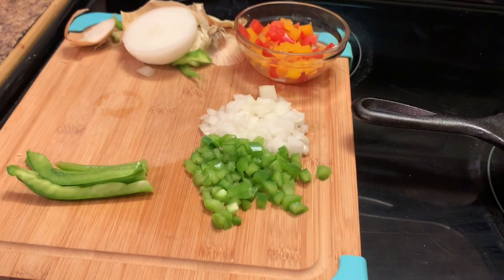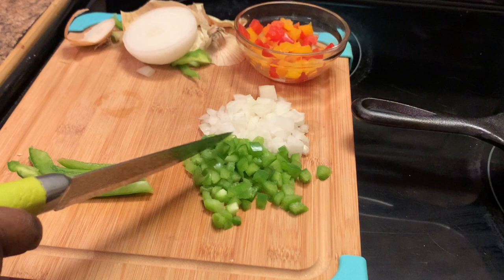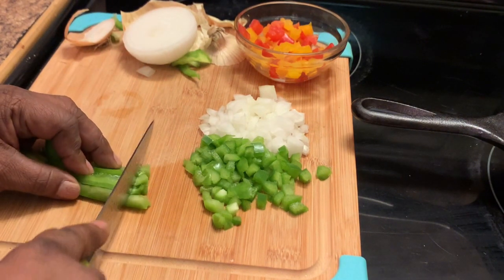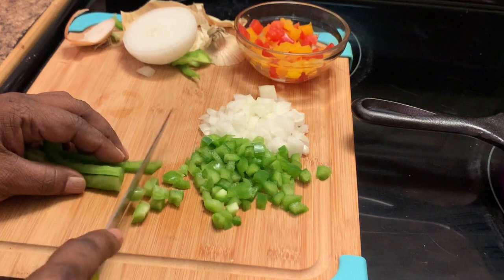Today I decided to share with y'all my breakfast skillet potatoes. My family loves these potatoes and I'm going to share with y'all how I make them. Here, as y'all can see, I have chopped up some bell peppers — I already have some red and yellow ones — and I have some chopped onions, and I'm going to finish chopping up my green bell peppers.